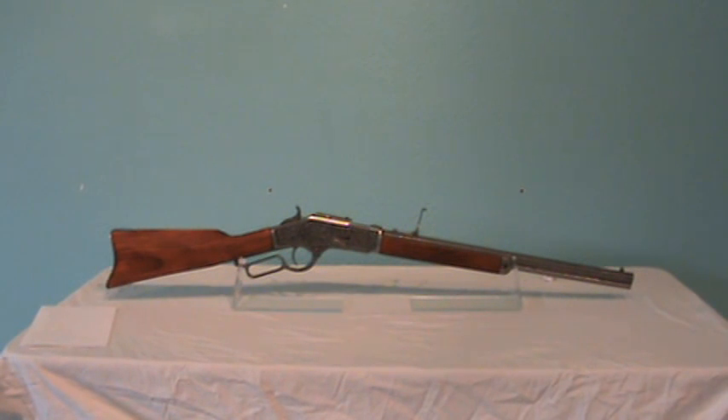This gun has an overall length of 39 inches, a barrel length of 18 and 7/8 inches, and a weight of 6 pounds.